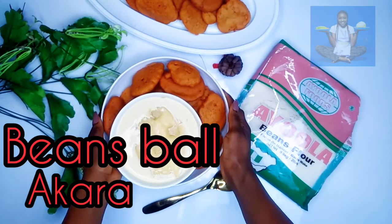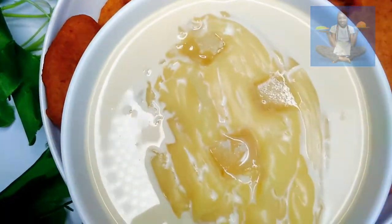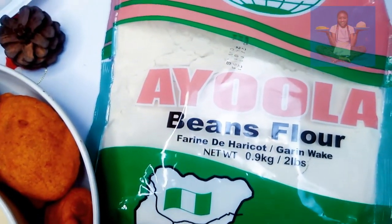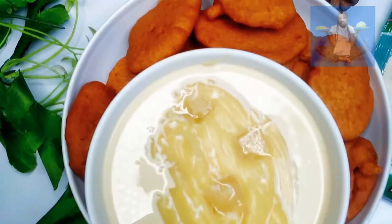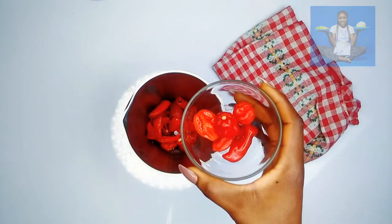Hey guys, welcome back to my YouTube channel! Today I'm going to be showing you how to make akara, also known as beans balls, using the Ayola beans flour. This is stress-free — there's no need to bring out your beans, pick, wash, or even blend. Now let's get right into it. In a blender, transfer your pepper,